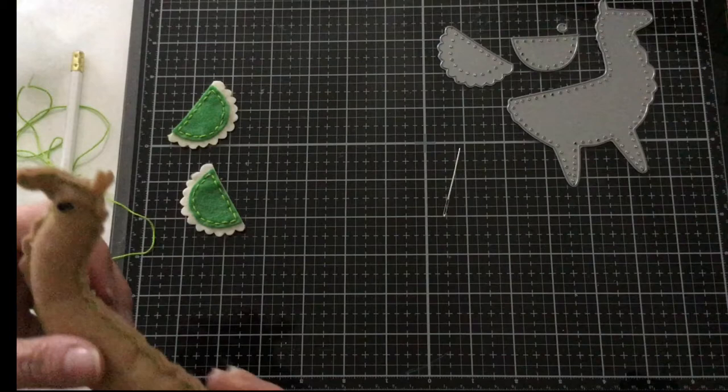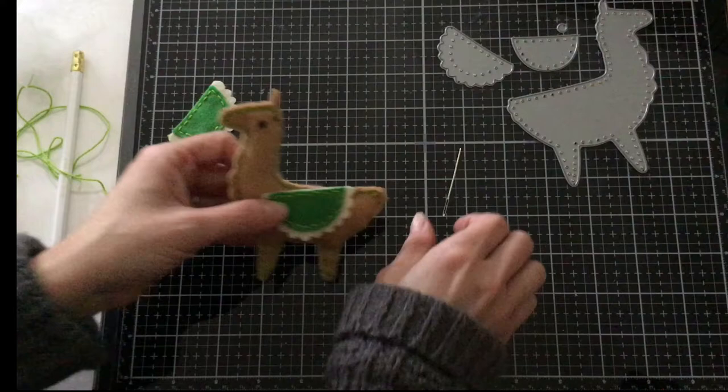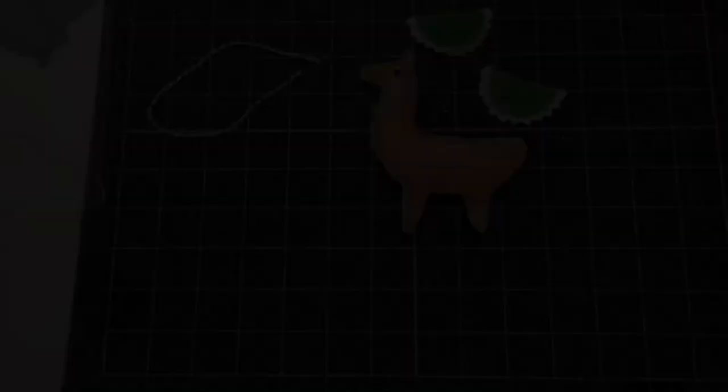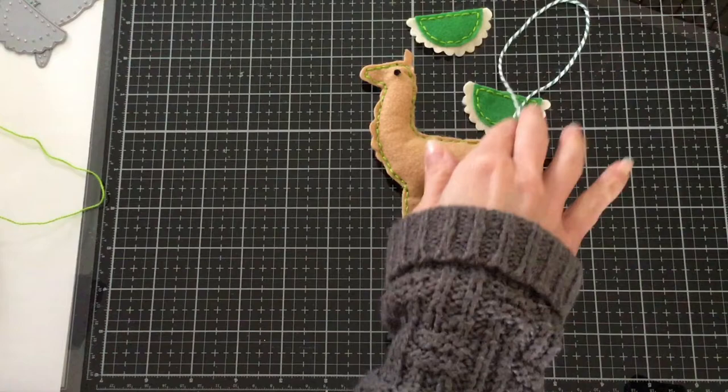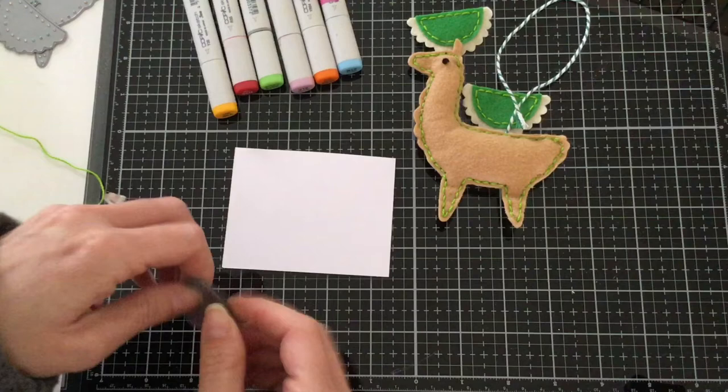Now we are ready to go ahead and attach our little saddles here on the side. I'm actually going to get a piece of ribbon so we can create a little loop and make this like a little ornament. So I have some twine here that we're going to use to create a tag. Before we glue any of it down, we're going to create a tag for our little Irish llama.